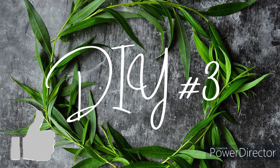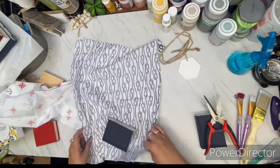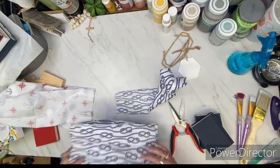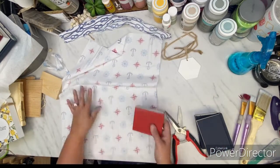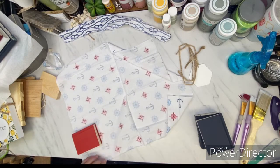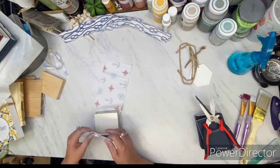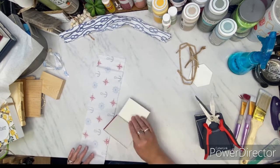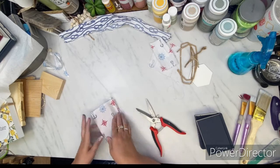On to DIY number three, moving right along. I still have a bunch of these mini books — I'm going to have my husband cut me some more because Christmas is coming. I take this nautical fabric and cut it down to fit over these books. I take two navy books and one red book and I love this fabric from Dollar Tree. I make sure the anchors and compass directions are right side up because I don't want them upside down.